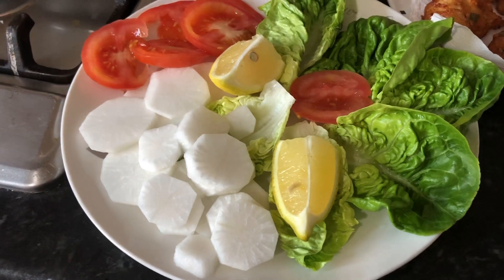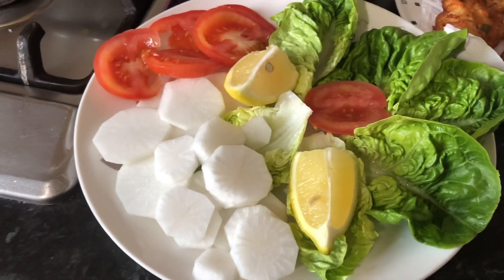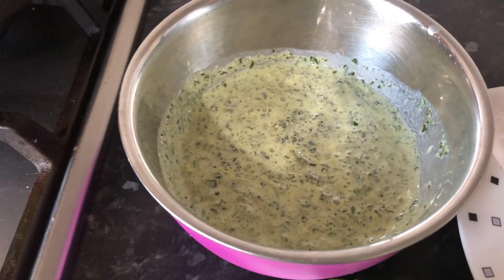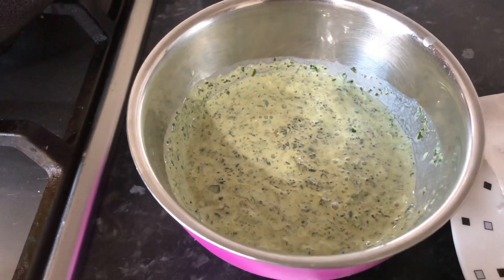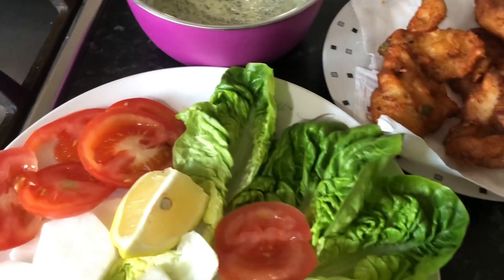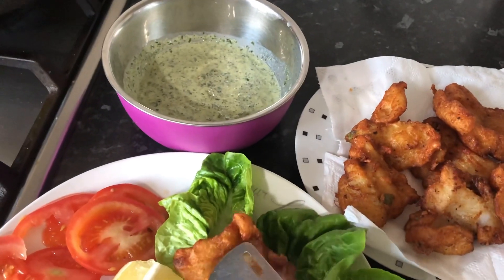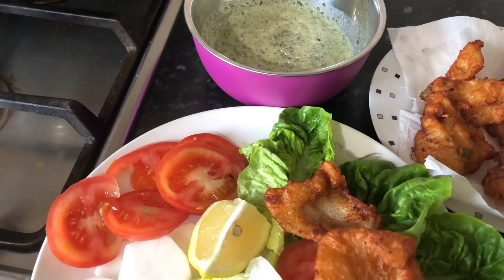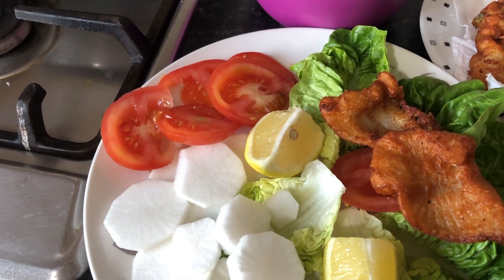I have some salad — lettuce, tomatoes, white radish, and some lemon. I also made some chutneys: a green chili yogurt and mint chutney, a spicy green chutney. I'm going to plate it all up. Look at that — it looks beautiful!